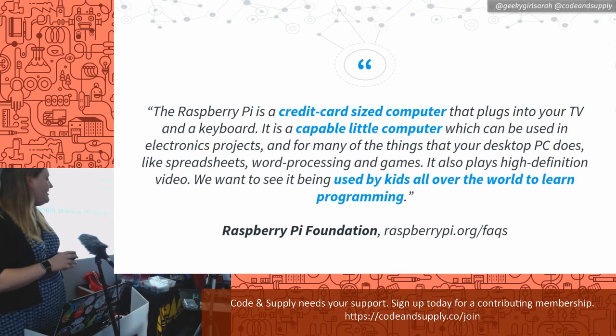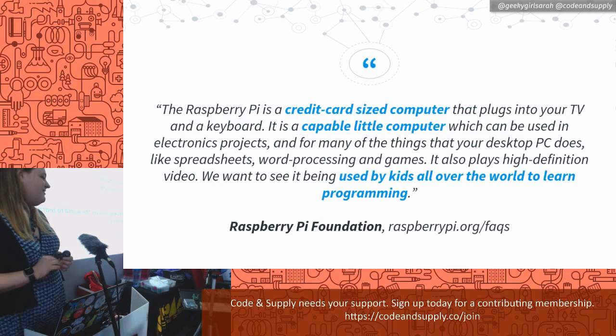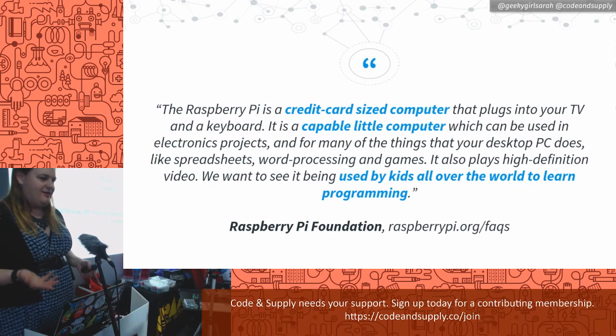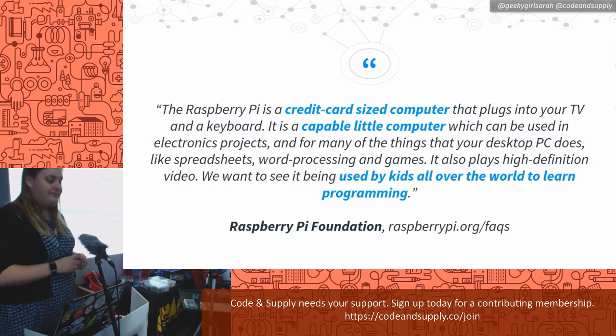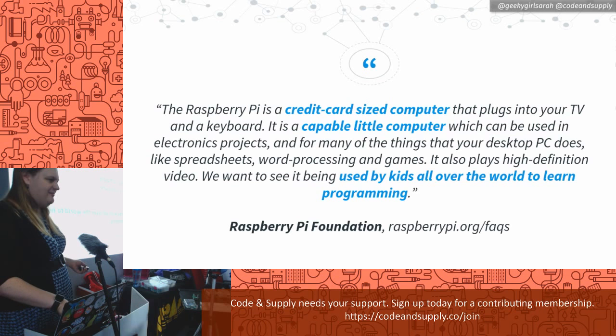The Raspberry Pi is a credit card-sized computer that plugs into your TV and keyboard. The founders said it's a capable little computer which can be used in electronics projects, for spreadsheets, word processing, games, and it plays high-definition video. They wanted to see it used by kids all over the world to learn programming — the original point was a really cheap $35 computer to teach kids to code. Of course, nerds kind of jumped on it and took over.